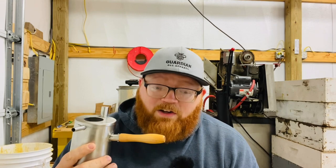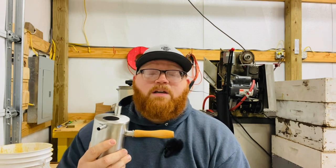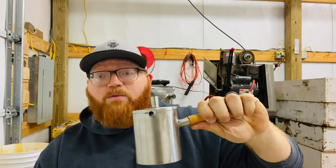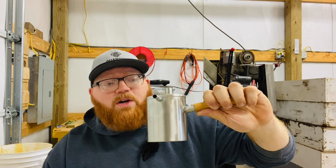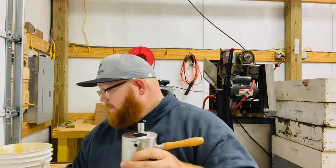They use different products, different methods, they have different hustles going on that I think you can get a lot from as a smaller beekeeping operation in the States. In the United States, if you're not palletized and moving bees with a forklift and pollinating, you're not considered a commercial beekeeper — even if you're making your livelihood from bees. I think there's a lot to be learned from watching the European guys. I enjoy their videos, the products they use, and the different techniques. It's always good to check out different operations and see if they're doing anything you can apply to improve yours.